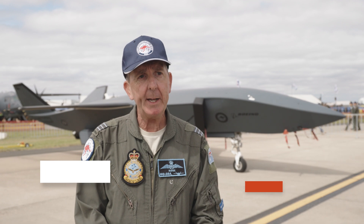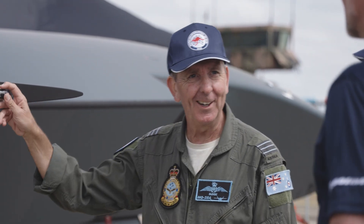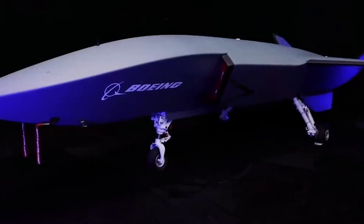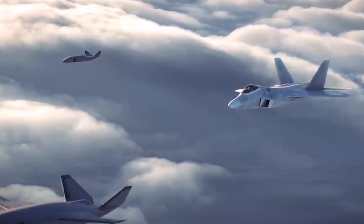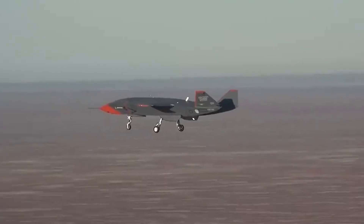So the MQ-28 Ghost Bat is a collaborative combat aircraft. Now, most people go — what is that? Most people have heard of a remotely piloted aircraft where people sit in a container and, hands and feet, fly the aeroplane around. This is the next level from that, where we're taking my knowledge and inputting it into the brain of the aeroplane. So now all I do for a collaborative combat aircraft is I launch and send it flying. It does its mission autonomously. It will come back and land, taxi off and go back to where it came from. And I'm now just supervising the aeroplane rather than being in direct control. I can take over control if I need to, but ideally we let the platform do its mission.